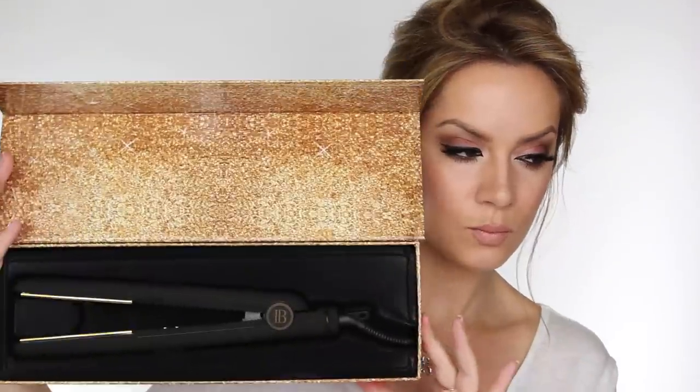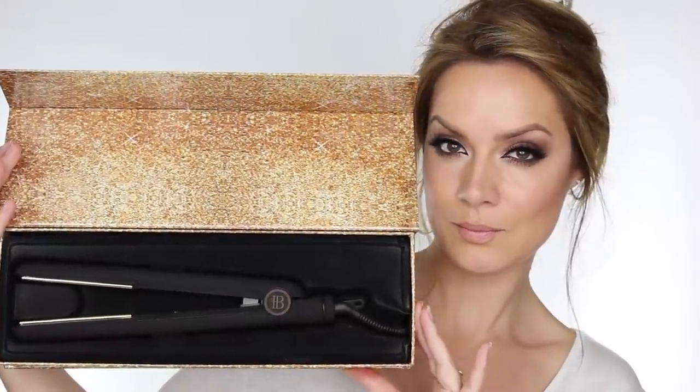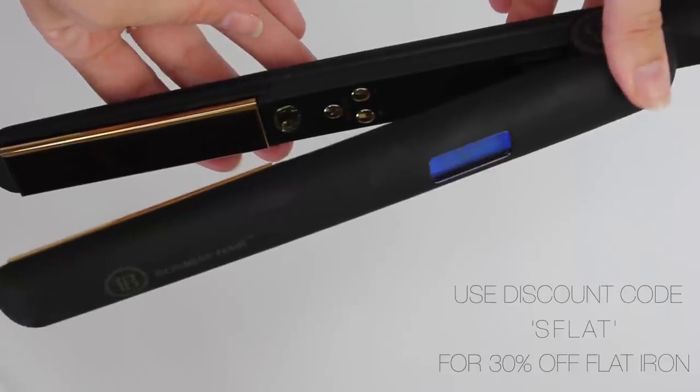This is the lovely box it comes in and this is how it's packaged. As soon as I opened it I got really excited because the plates are gold and they're beautiful. As soon as you plug it in it starts to flash with 'off' so you know it's switched off.